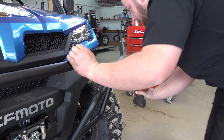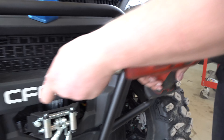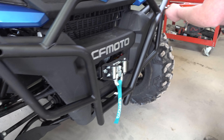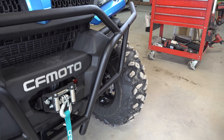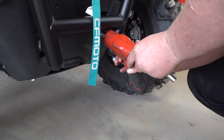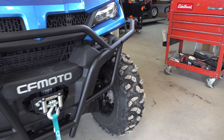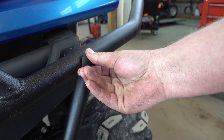Now we're going to put our 10s that came with our new bumper. Start both of these. That was quick and easy. You also have two rubber bolts that will go in these holes to cover that up — just more of a cosmetic thing there.